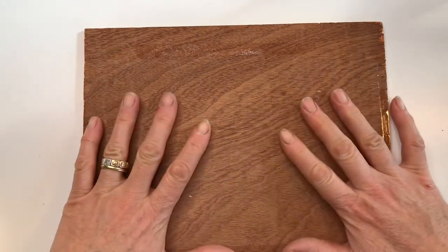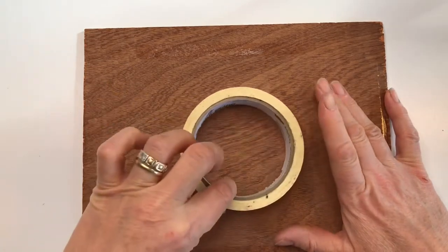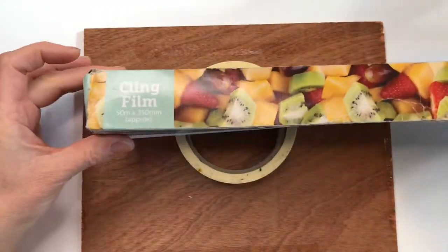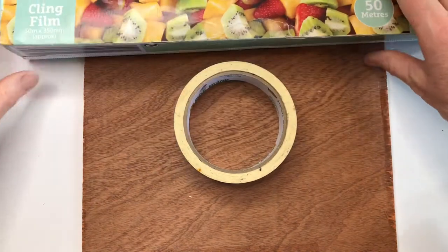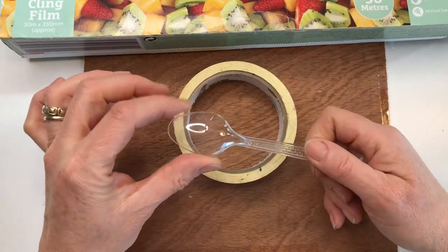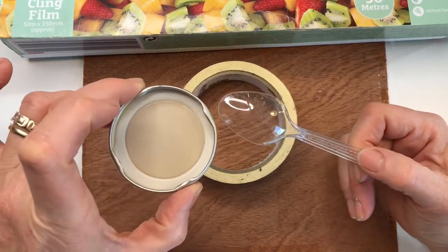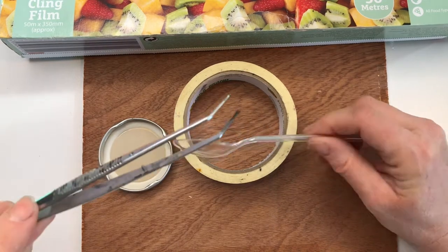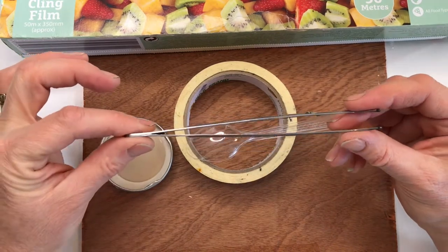Finally you will need a board to keep your mosaic flat, some masking tape, a roll of cling film — or cling wrap as it's called outside the UK — a teaspoon, a plastic one and an old jam jar lid, and a pair of angle jaw tweezers like these ones if you use them when you're making mosaics.